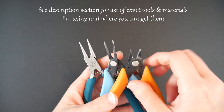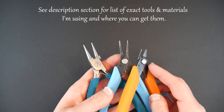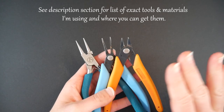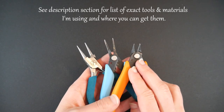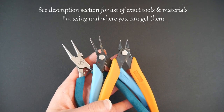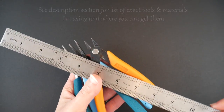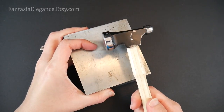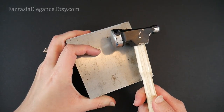For tools I'm just going to be using your standard round nose pliers, chain nose pliers, and flush cutters. I do have as always in the description section below a list of the exact brands I'm using and where you can get them, so go ahead and check that out if you're curious. You'll also want a ruler to measure wire, and I'll be using a steel bench block and jeweler's hammer to flatten out our wire at one point, so you'll want to have that on hand as well.